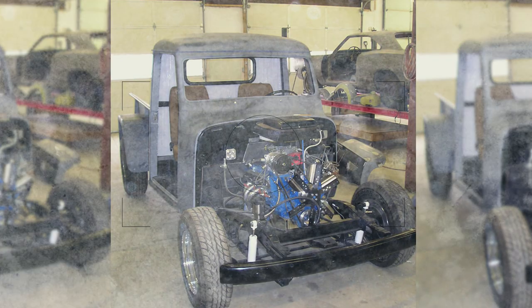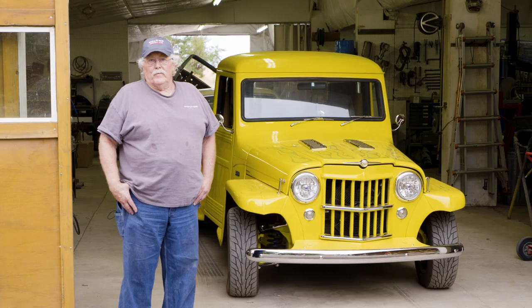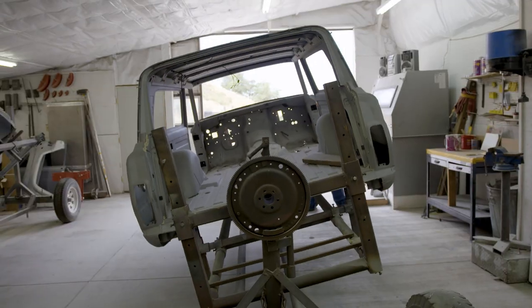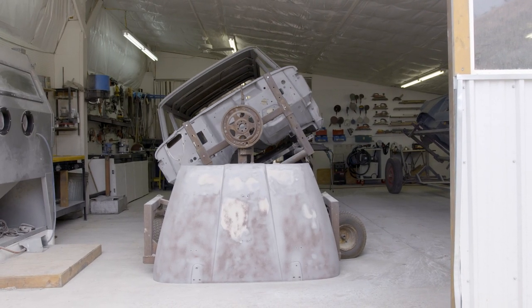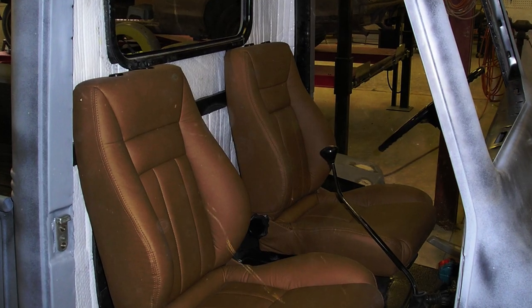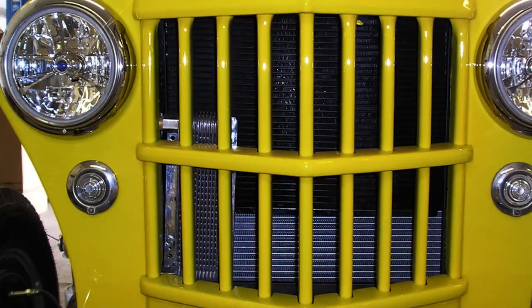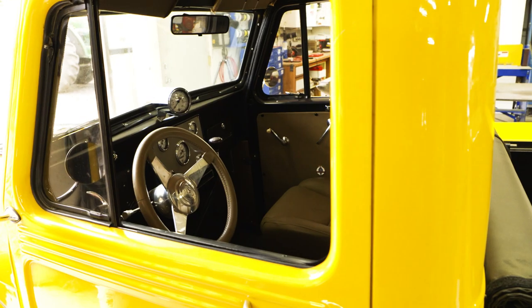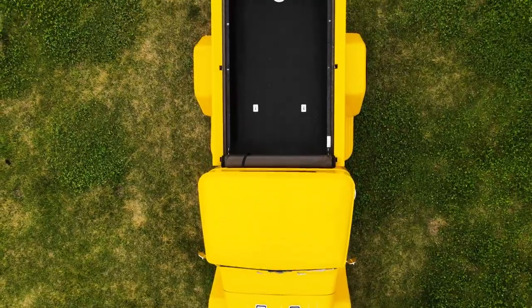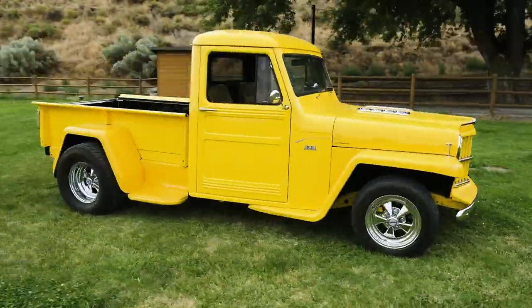I've just never been into smaller engines. There's guys that put in V6s and stuff, but if you're going to do it, do it big. We put the bodies on rotisseries and have done extensive modifications to the transmissions, engines, heating systems, and various custom paint work over the years — just hours and hours of labor. This was just an old farm truck laying in a weed patch, and we turned it into this.